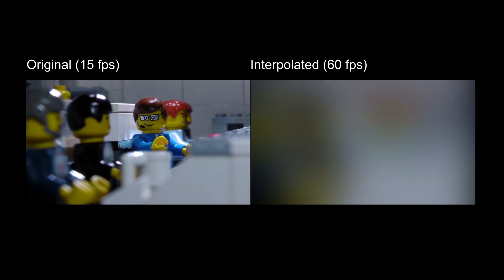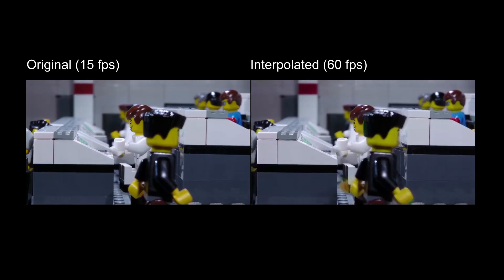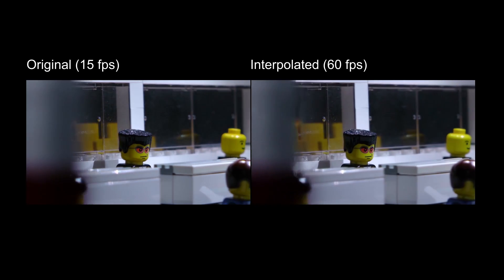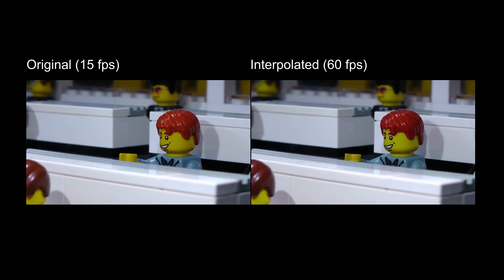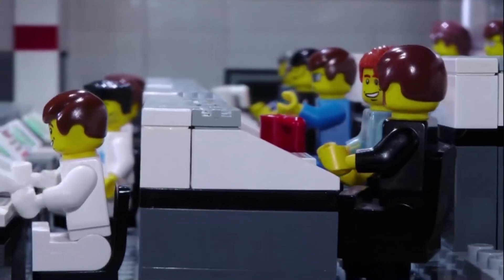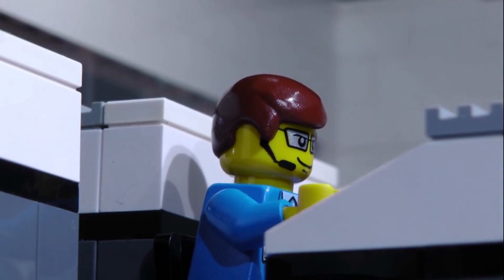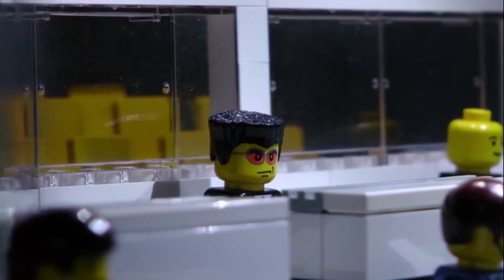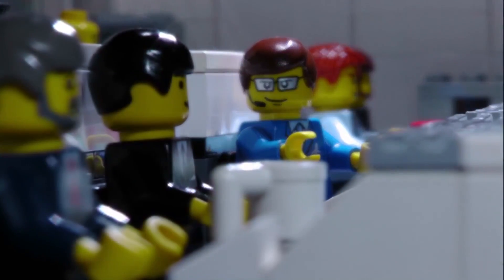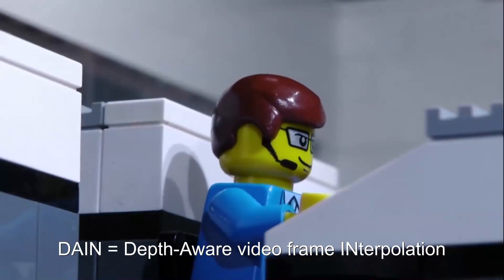On the left you can see the original footage. And now let me reveal the interpolated version on the right. Wow, this is just stunning. I've tried out many approaches for frame interpolation lately, but this result literally blows my mind. Look at how the interpolation works both for near and for far objects. The technique the researchers applied explicitly models this depth information, which is why they named it DAIN, short for Depth-Aware Video Frame Interpolation.